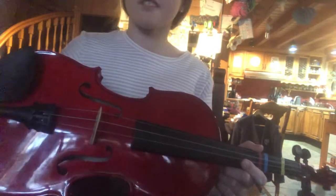Now we're going to play another song. I'll play it first, and then you'll play it second. And I'll teach you how to play it. Let's go.